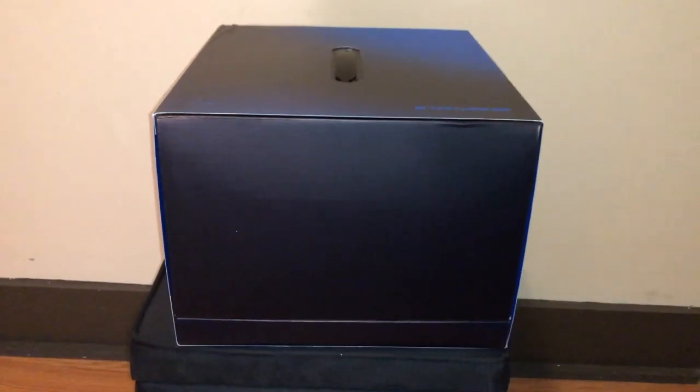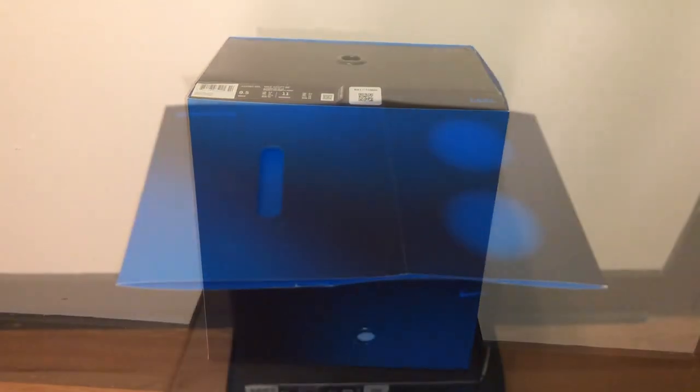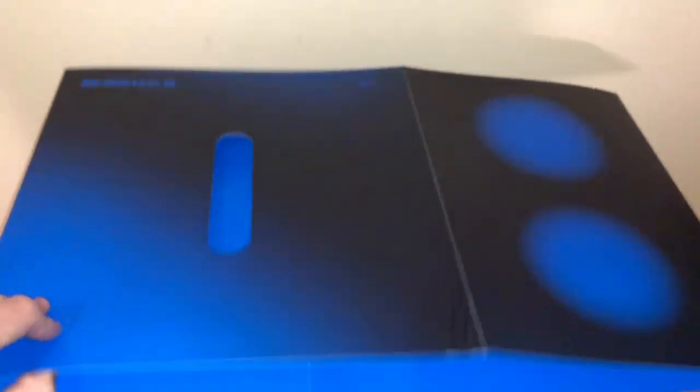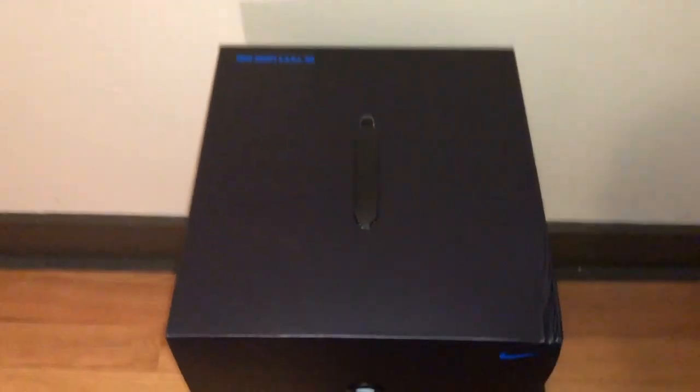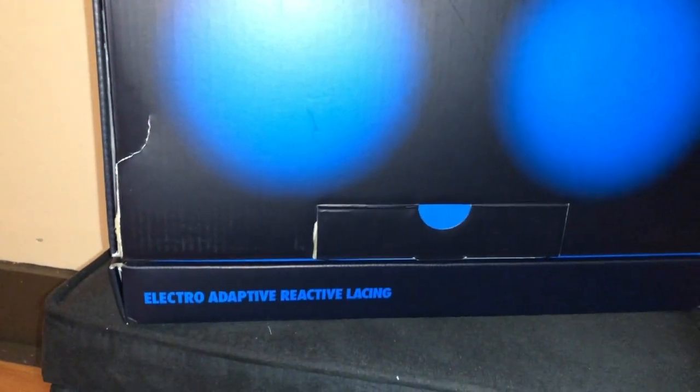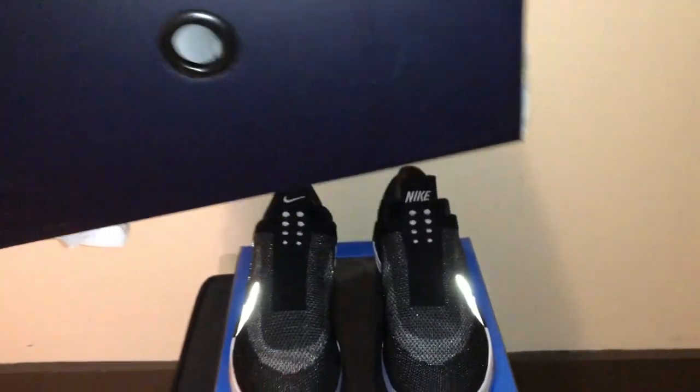Not much going on in the back of the box — plain dark blue-black design. The other side also has the same two blue circles. The bottom of the box is more of the same blue-black design. Sliding off the outer shell reveals a cube-like structure with a handle that pops up, and the inner part is basically the same all-black design with a Nike swoosh.